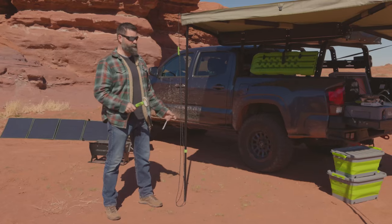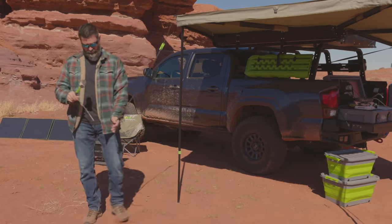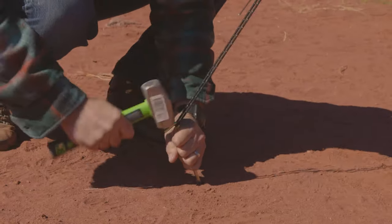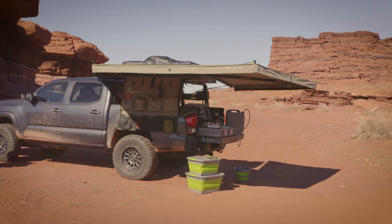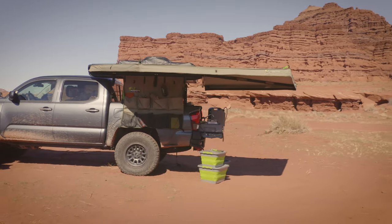If you're going to drop your poles, stake it down. The warranty does not cover wind damage or acts of the devil. It was just that easy! If you want to know more about these awesome Delta Wing 270 awnings, go check them out at ironman4x4america.com.